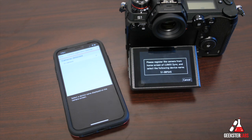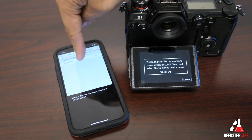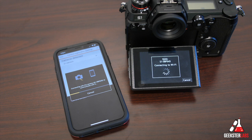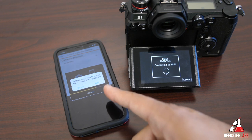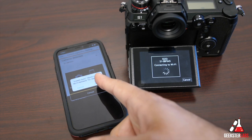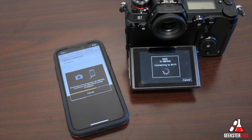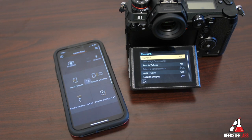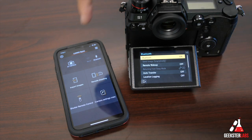The app found the camera — select it and it will connect. It's connecting to Wi-Fi because Lumix Sync wants to join the Wi-Fi network of the camera, so go ahead and join it. Pairing completed — we're good to go.